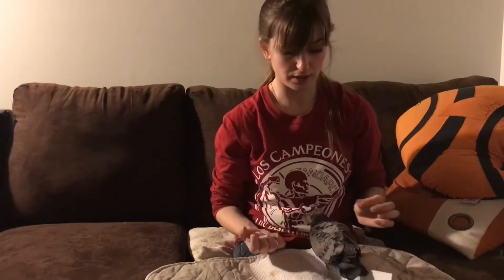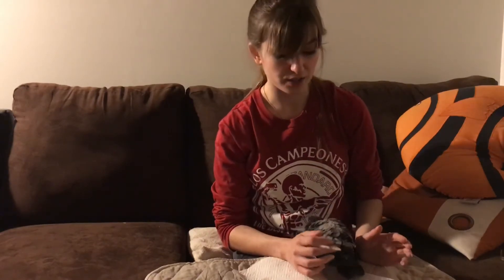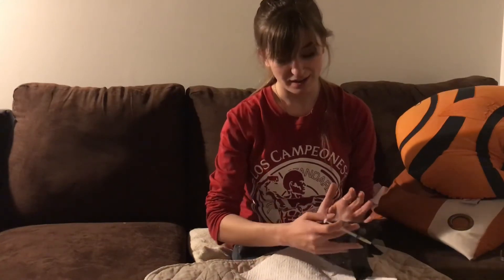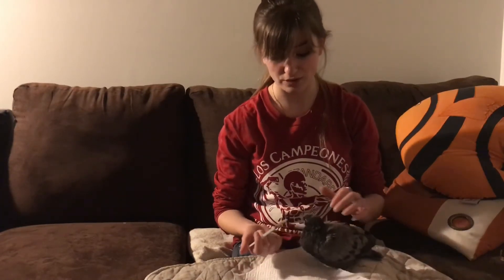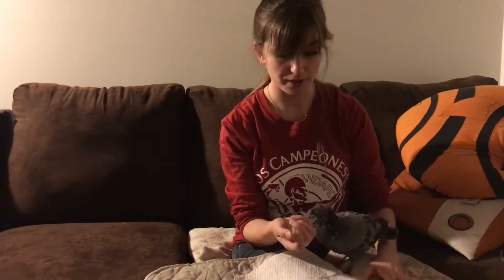It's really important to sanitize yourself before and after you handle the bird. Pigeons carry salmonella, and the way you catch it from a pigeon is through their feces. If you're touching the bird's head and beak you're fine, but if their bacteria gets on your phone, on the ground, on your pet, and you touch your face, you will be very sick. Wash your hands.